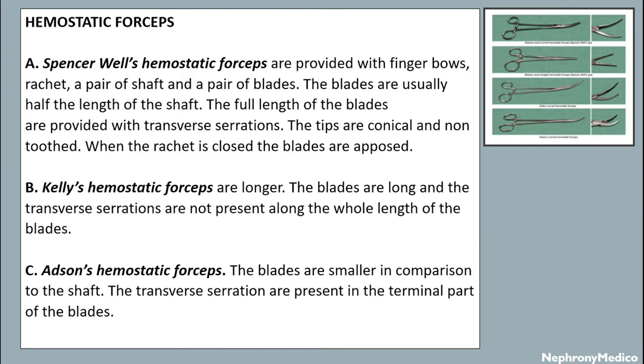In Kelly's forceps, the blades are long and the transverse serrations are not present along the whole length of the blades. In Adson's hemostatic forceps, the blades are smaller in comparison to the shaft, and the transverse serrations are present in the diagonal part of the blades.